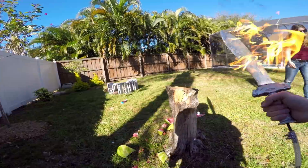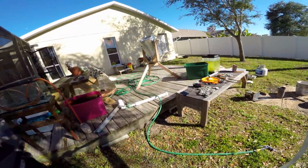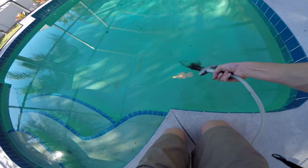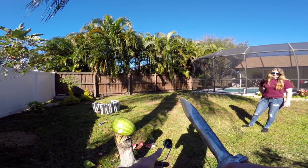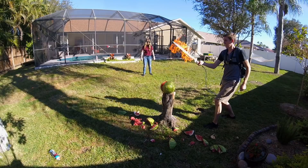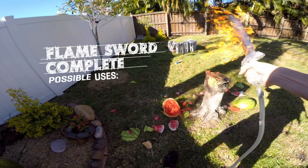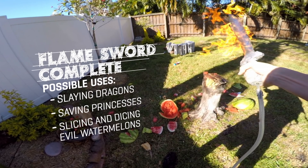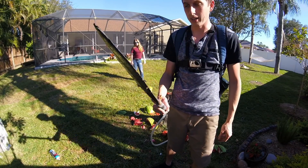This is getting hot. The sword is pretty cool, but it gets really hot after a couple minutes of use. Let's stick it in the pool. I don't know if I should turn it on with the water still in it — turn it down a bit. I love the smell of burning watermelon.